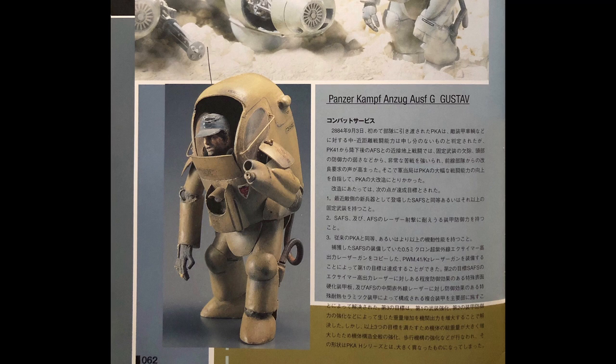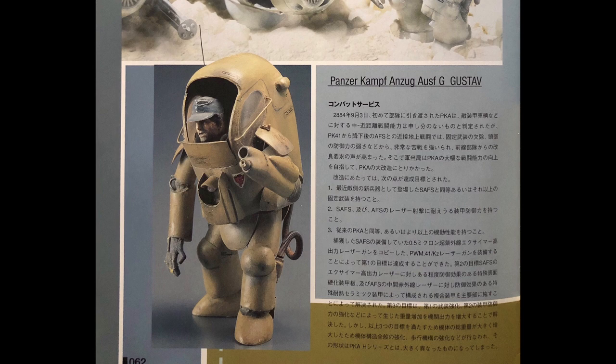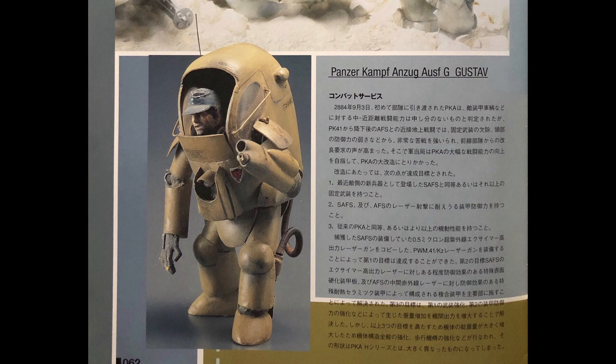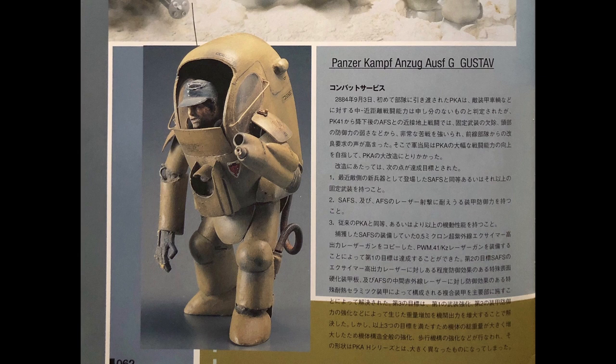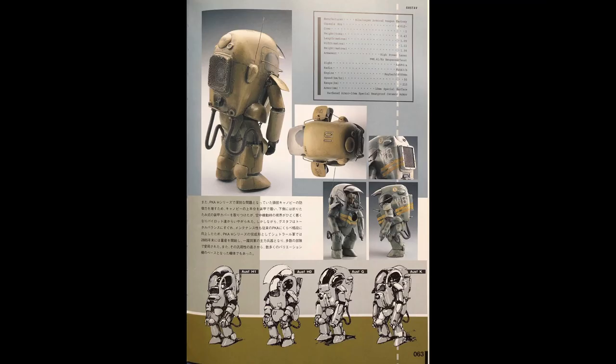This laser gun has a higher power output compared to the original one on the SAFS. To achieve the second requirement, they went through a series of experiments on different materials, combining super ceramics and heat-resistant fibers to forge an extra layer of armor. At the end, the extra weight brought by the improved firepower and armor protection led to some more adjustments in the body framework, which made the Gustav a very different creature from the H models.